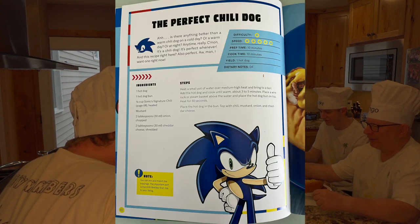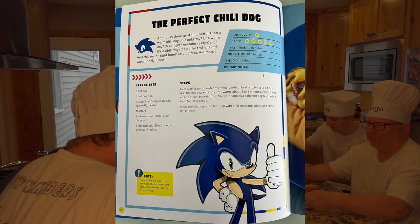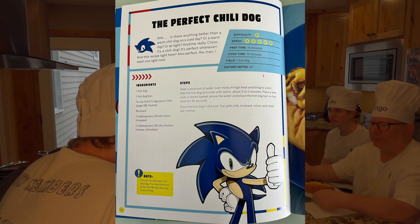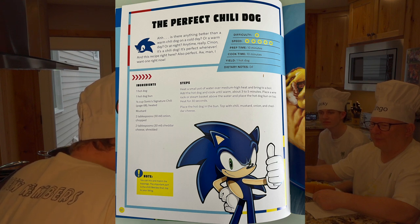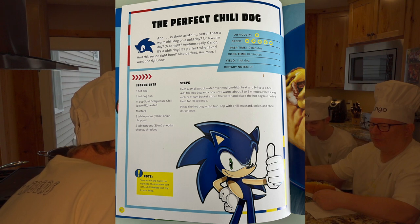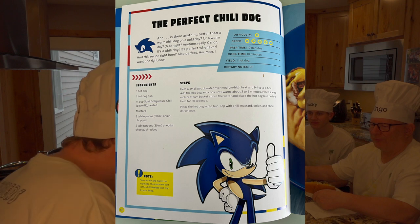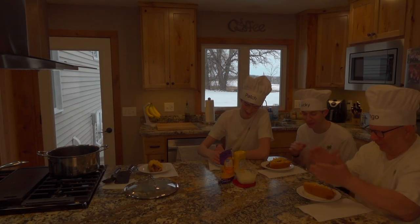Is there anything better than a warm chili dog on a cold day? Or a warm day? Or night? Anytime — it's a chili dog, it's perfect whenever. And this recipe right here — also perfect. The perfect chili dog, guys.